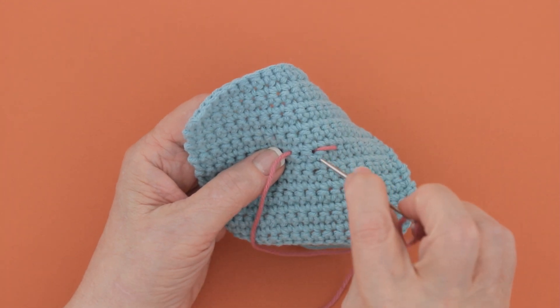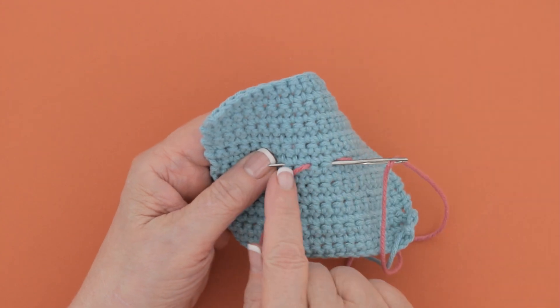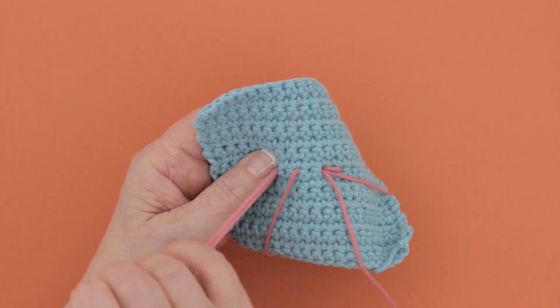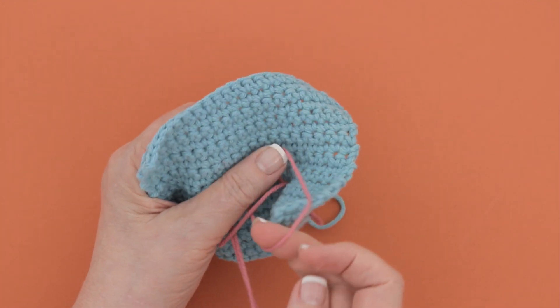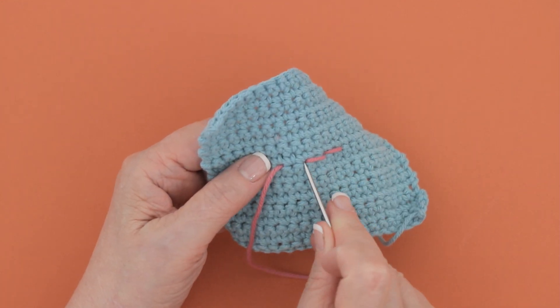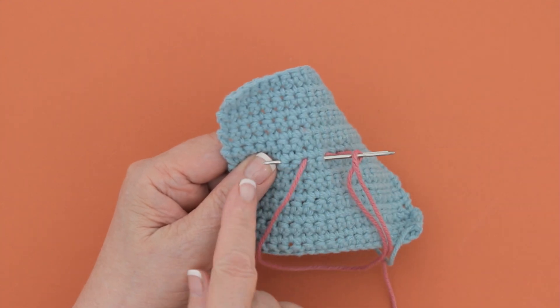Then you go back down here, and come up to the left of where you came up the second time. It makes a continuous line of stitches. You go back down, come up to the left.